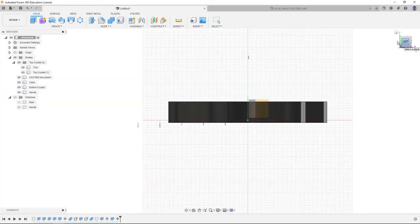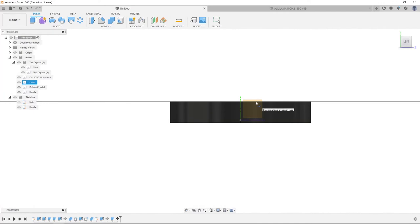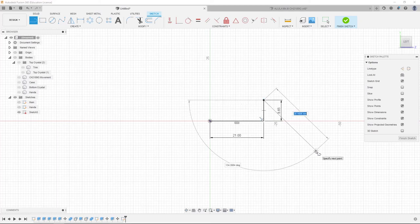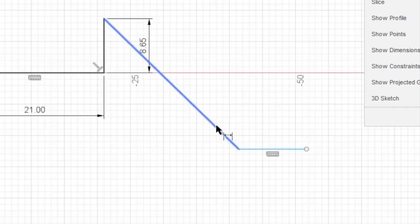To do it the cool way, we're going to hit L, select the left face. We're going to hide the bodies, hide the main sketch, hit L, come out 21 millimeters. Then we're going to hit L again, come up 8.65 millimeters. Take a line, come out at an angle, then we're going to hit D, shift click two lines, and set the angle to 135 degrees.